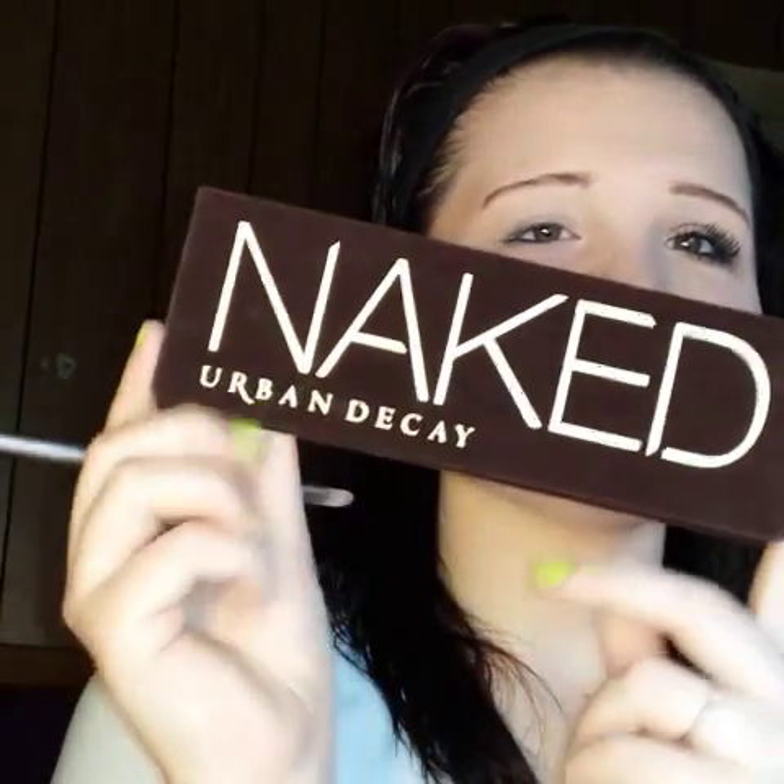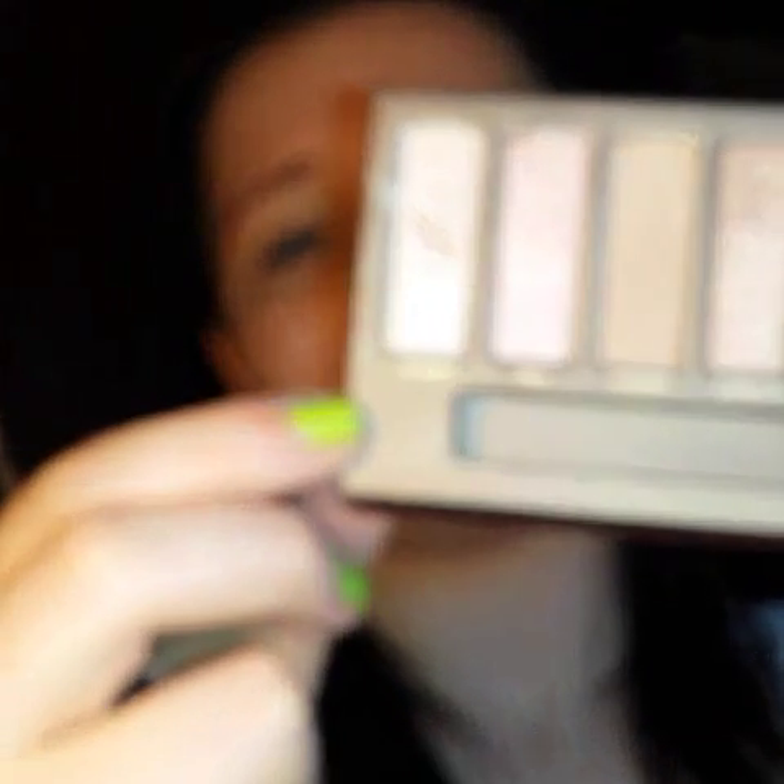Using my Urban Decay makeup palette, I'm going to start off with the color Virgin. My cat kind of stepped on it, but I'm going to start by putting this color on my brow bone just to highlight that area, then blend it down into the crease. This is really going to make it look like you're wide awake.